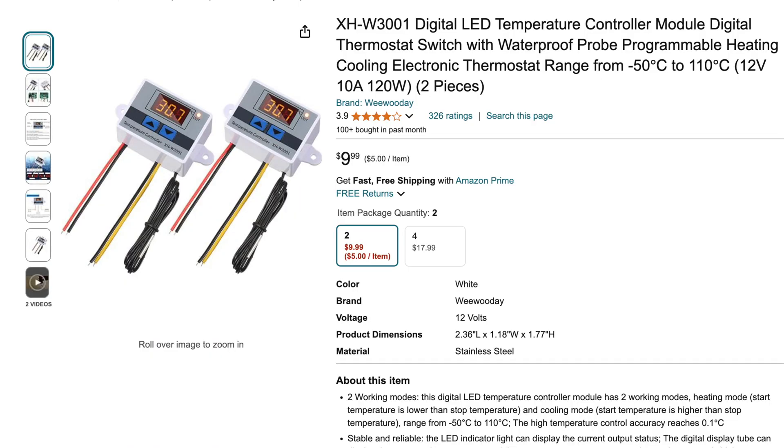They're a waterproof LED thermostat that does negative 50°C to 110°C — and 110°C is 212°F, while negative 50°C is negative 58°F. So it's way out of any temperature range I would get to, especially with the heater running. It's a 12 volt 10 amp 120 watt thermostat, which means it can easily run my 100 watt heater.